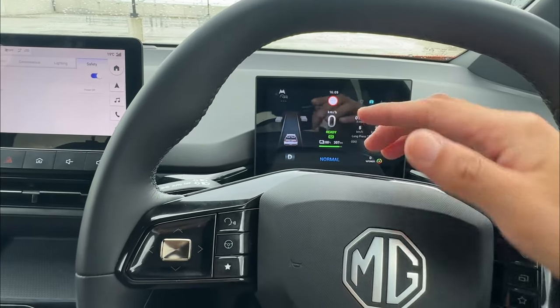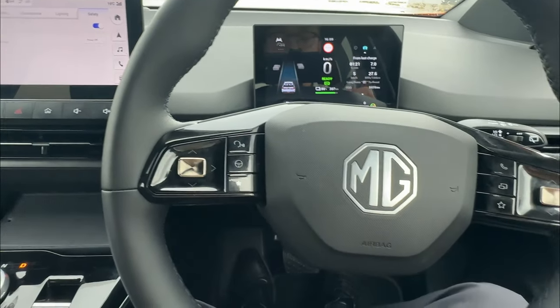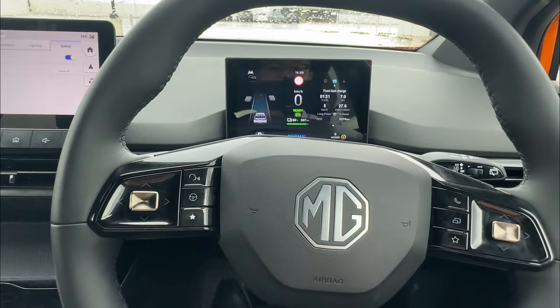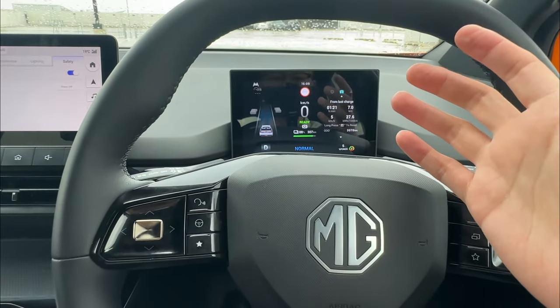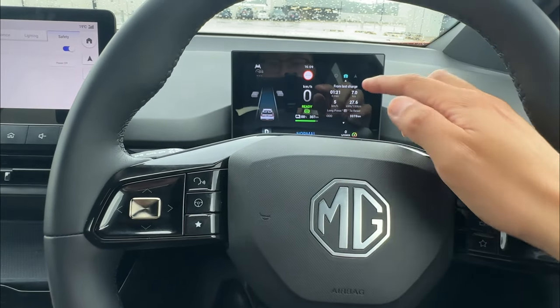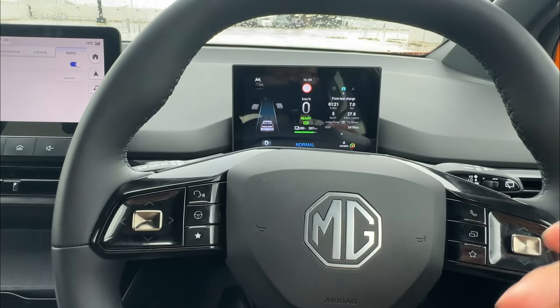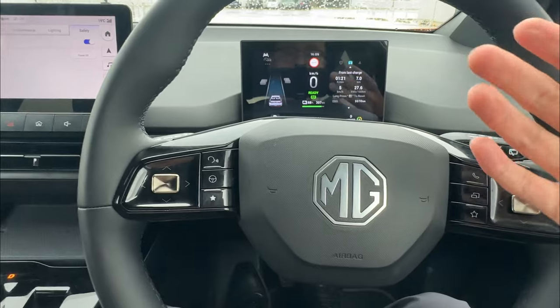While auto hold is engaged, your vehicle is still in drive, ready to go, but the vehicle will not roll forward or backwards until you press the pedal. You can just touch the pedal and you'll see it releases the auto hold again. Another way: when your auto hold is engaged and you come to a complete stop, you can press the brake again to release it.